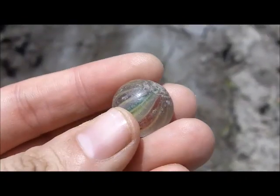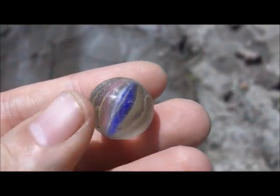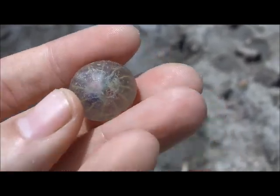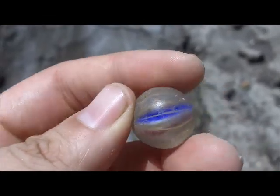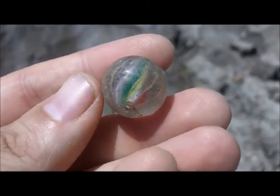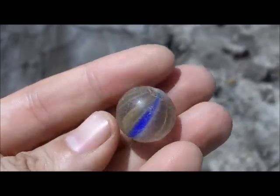Hey everybody, Buckleboy here. I just got one of these — I think these are German swirl marbles, like 1800s marbles. See how delicate those lines are there, and it almost looks like a pontil mark on these on the end. I think that's what those are; I think they're pretty early. I don't have any hopes of anything being valuable coming from a plowed field, but yeah, that's a nice one. I haven't found too many — maybe two or three, and they were all beat up — so that's the nicest one I've eyeballed. Keep digging.